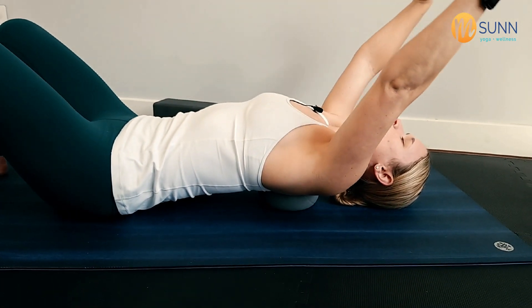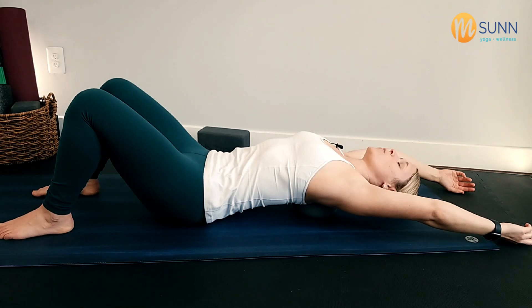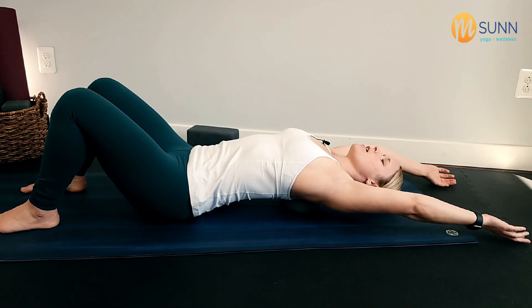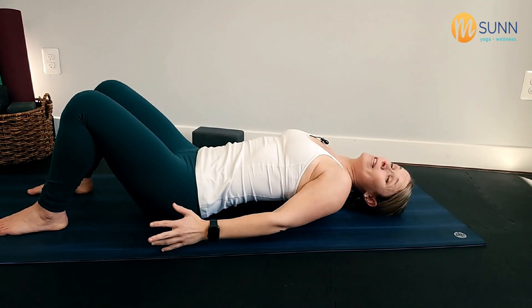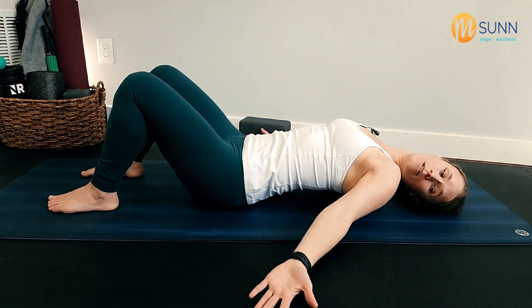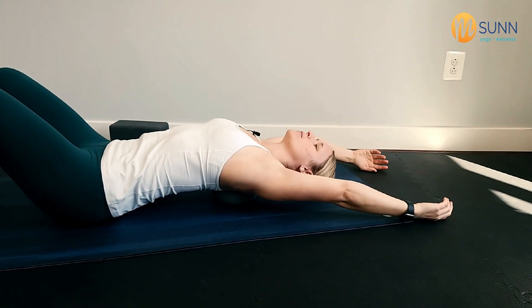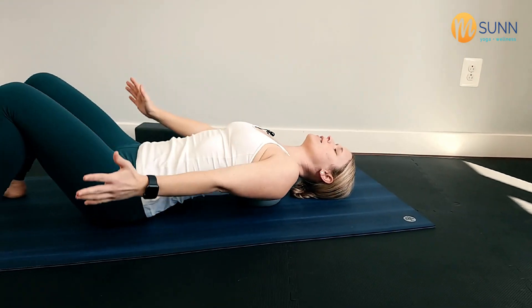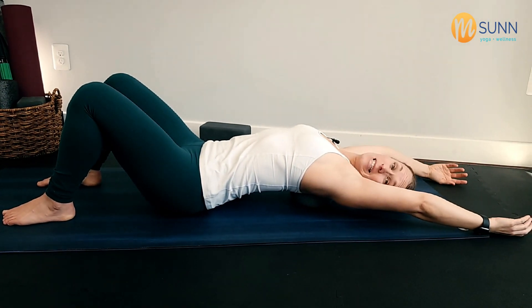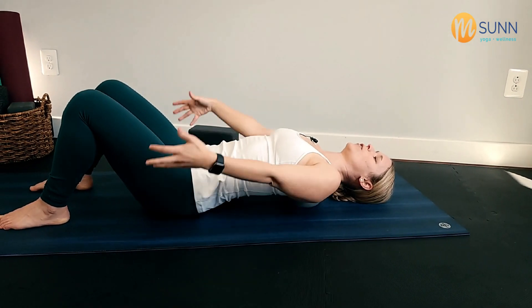Take the arms, slowly float them, reach all the way up overhead, and be careful you don't arch the low back. Keep that tailbone tucked underneath and really feel it right in between those shoulder blades. Then slowly bring it back down. If you're using the yoga block it's going to be a little more intense, so maybe just leave your arms resting down by the side with palms up. Inhale, float and lift those arms, come all the way up. Exhale, bring the arms back down. This is great because it's opening up the middle of our back — we tend to get rounded and stuck in this position. It's also really good for overhead reaching and if you've got any neck discomfort going on.